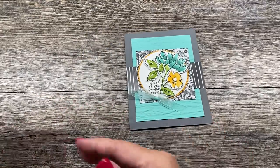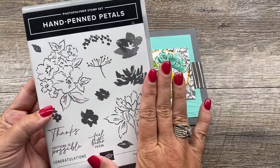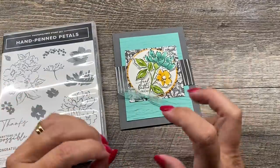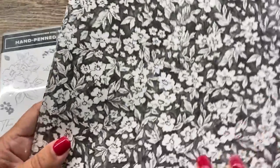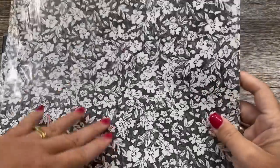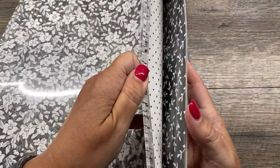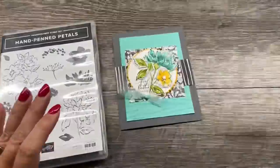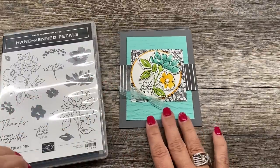First of all, I'm going to use the Hand-Penned Petals bundle. This is one of the most popular bundles from the annual catalog and I'm combining it with a brand new product that I'm literally giddy about — the Beautifully Penned DSP. This is free with a $50 purchase from my online store and there are gorgeous prints in here and I'm going to use that on this card.